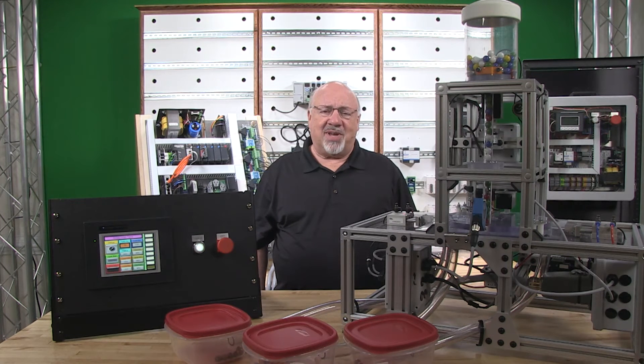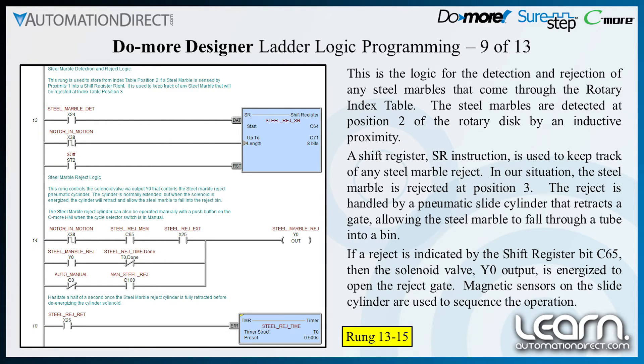Shown here is the logic for the detection and rejection of any steel marbles that come through the rotary index table. The steel marbles are detected at position 2 of the rotary disk by an inductive proximity sensor. A shift register SR instruction is used to keep track of any steel marble reject. In our situation, the steel marble is rejected at position 3. The reject is handled by a pneumatic slide cylinder that retracts a gate, allowing the steel marble to fall through a tube into a bin. If a reject is indicated by the shift register's bit C65, then solenoid valve Y0 output is energized to open the reject gate. Magnetic sensors on the slide cylinder are used to sequence the operation.